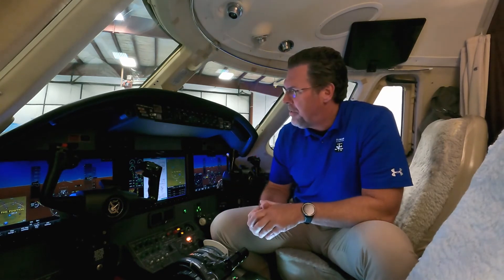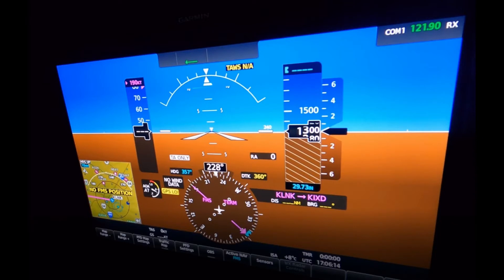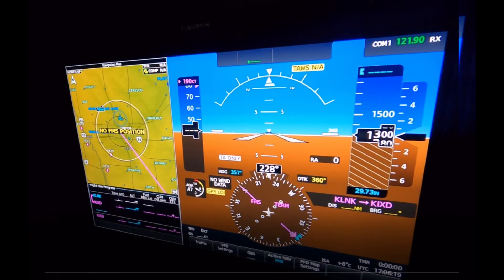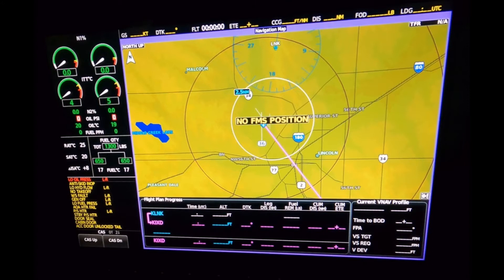Now that the G5000 is installed, let's see what you get. You can definitely tell that the instrument panel has been completely cleaned up with three large displays. You get two primary flight displays and in the middle, the multi-function display with the engine indication system. You can do a full screen PFD, but you can also do a split screen, so the pilot has an MFD right in front of them. On the MFD here in the middle, you can do full screen or split screen. There's no FMS position or synthetic vision on this system because we don't have a GPS feed here in the hangar.